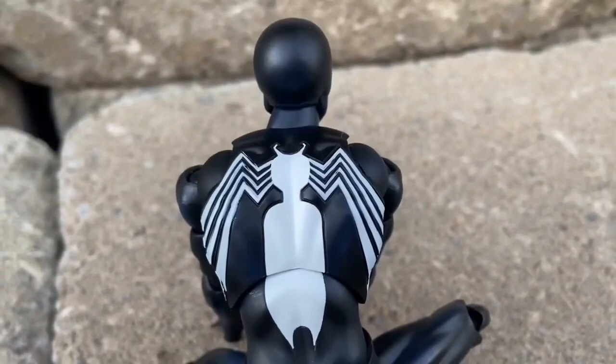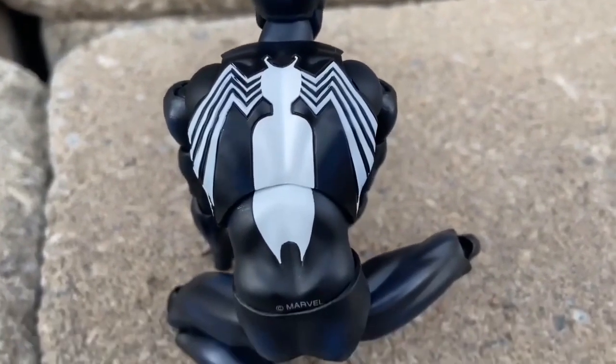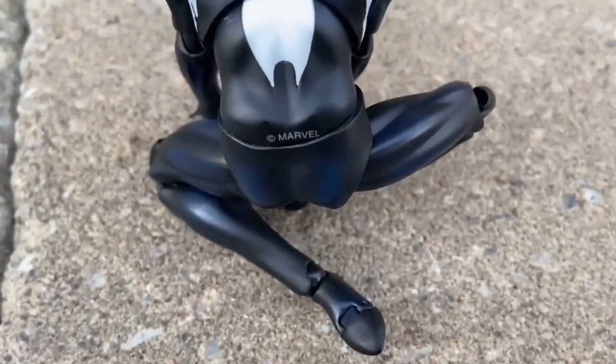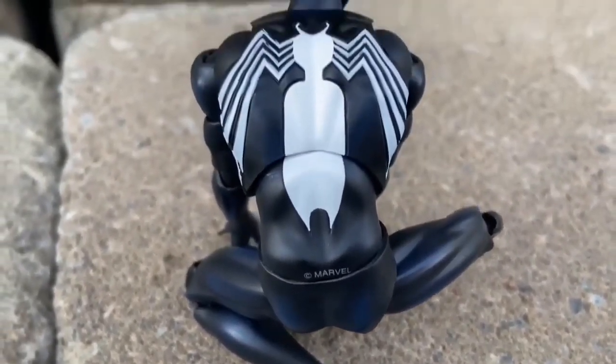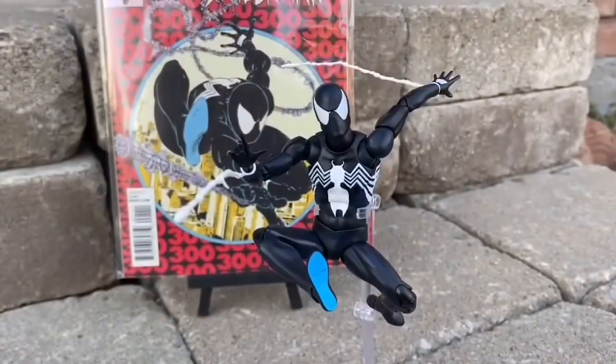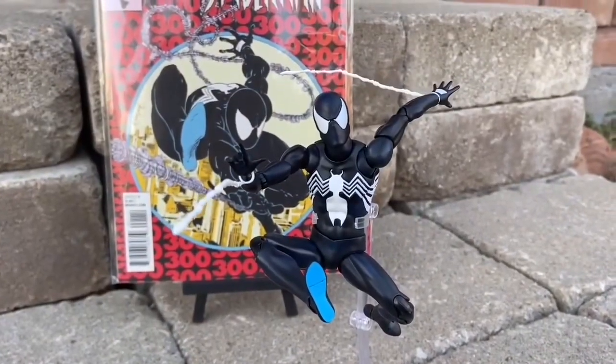There's the back of it as well. Nice big Spider-Man logo there at the back. They just nailed the look of it. What I like about it too is there's a lot of blue tinge in the suit — so it's not just all black. It's just like the comic where you kind of have it when you're filming; you see the blue here and there.